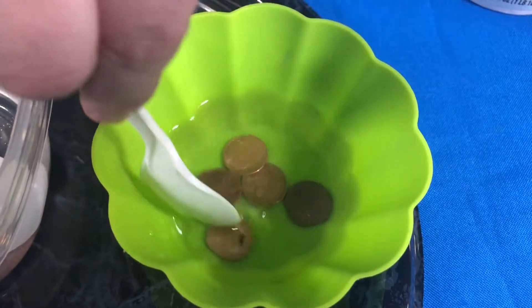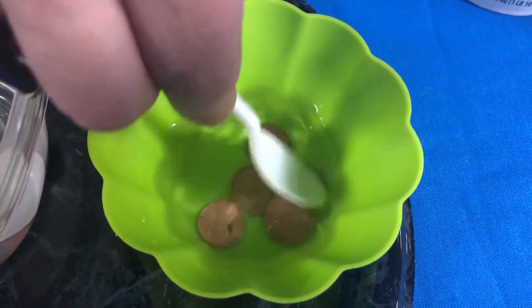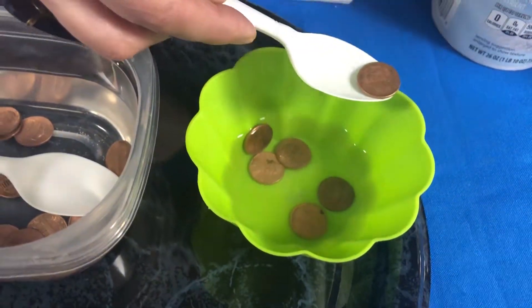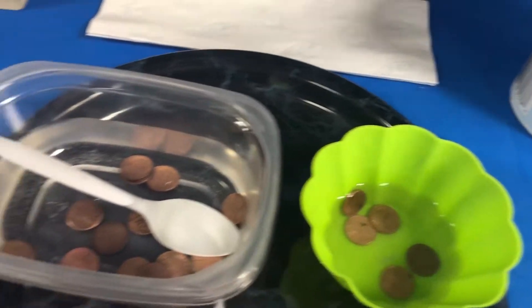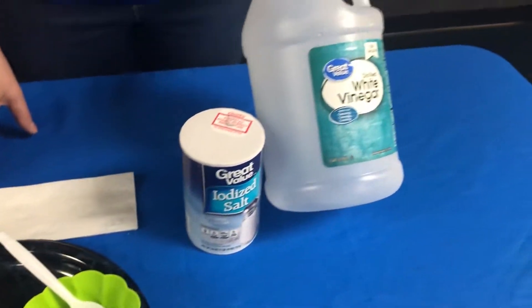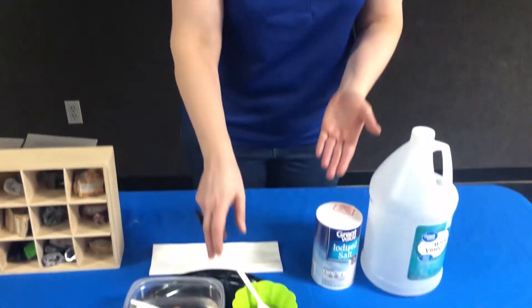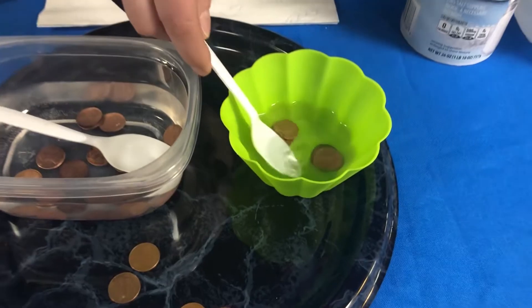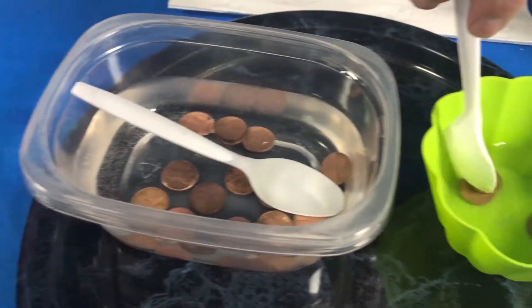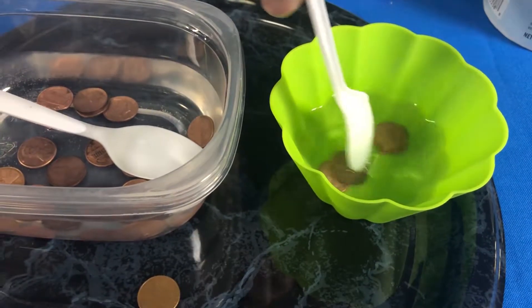I'll stir it up a little bit and you'll see this immediate reaction. I will actually stop the reaction by taking the penny out of the vinegar solution and dipping it in water. What is happening is the vinegar is made of acetic acid, and that acid can dissolve the copper oxide coating on the penny. The salt helps speed the reaction up quite a bit. You're basically dissolving the copper oxide and leaving the shiny penny underneath. I'm stopping the reaction by putting it in some water. So that is something you can do with vinegar and salt.